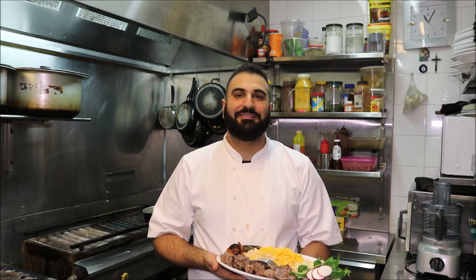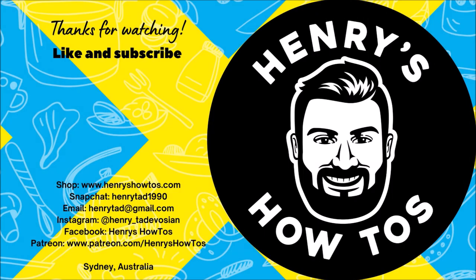I hope you liked that guys. Please like, share and subscribe. You can also follow me on Facebook, Snapchat and Instagram. I'll see you all next time. Bye.